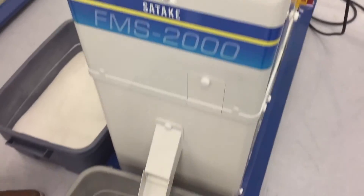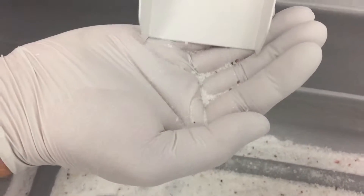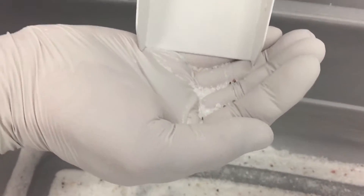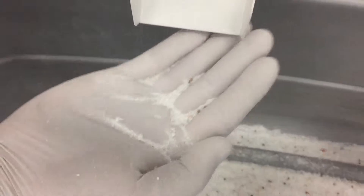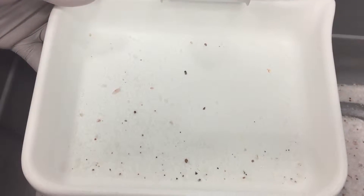The product right now is sliding down the slide, going into our viewing area, and it's being viewed by two high-resolution full-color cameras. Then we're getting our rejects coming out the front here, and that's what's actually being sorted out of the machine as we speak.